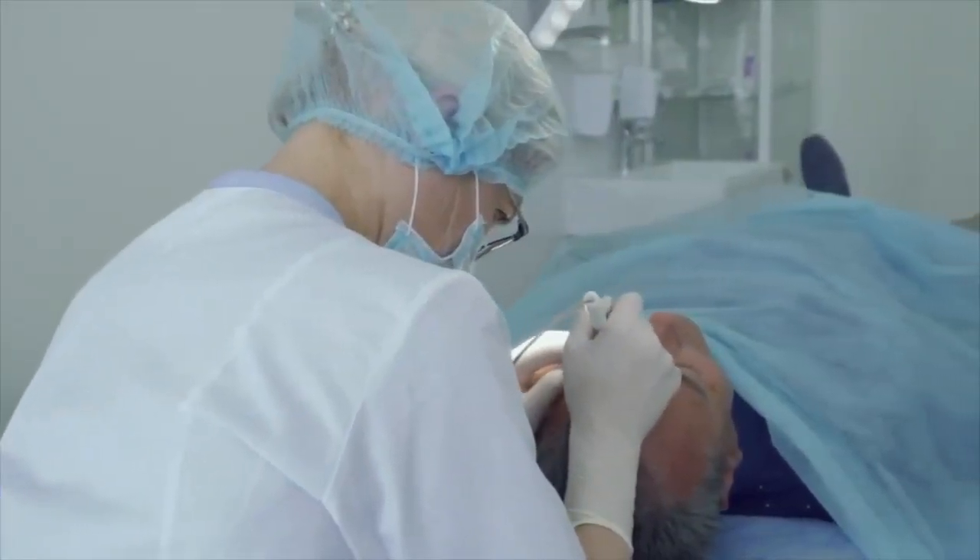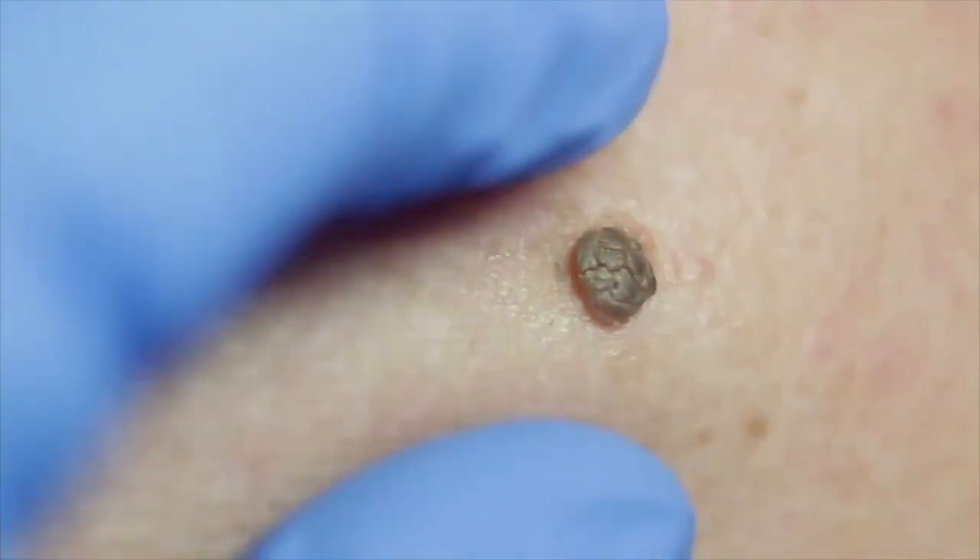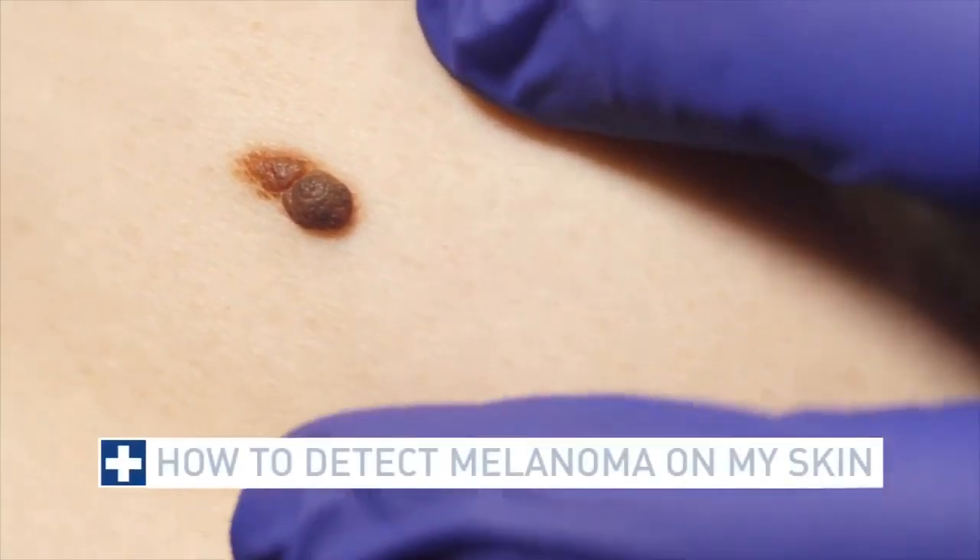Doing something as simple as a body scan can save your life. This is Health and Weather Extended, and today we are going to learn about melanoma detection — the deadliest form of skin cancer. It's so serious because of its ability to spread to other organs if not caught in the early stages.